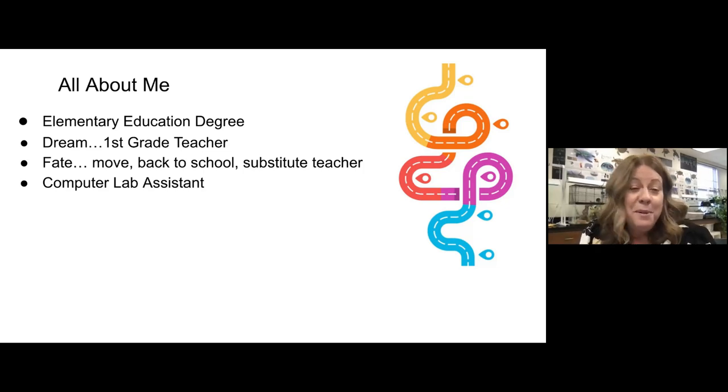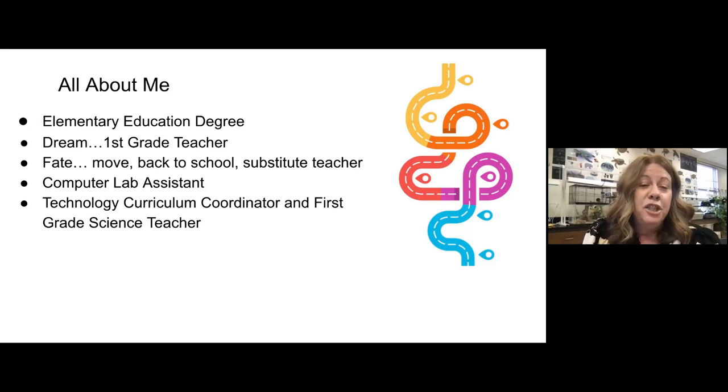For those of you who are young, there was no technology instruction in my college program. Technology was new in elementary schools, so this was really eye-opening. There was an amazing teacher in that computer lab. We bonded, and almost immediately I was hired by that school to be a computer lab assistant. So I was going back to school, working in this computer lab. When I look back on it now, I realize that I was a risk taker because the next year, when I had my teaching certificate, I applied to be a technology curriculum coordinator and first grade science teacher — and I got the job.